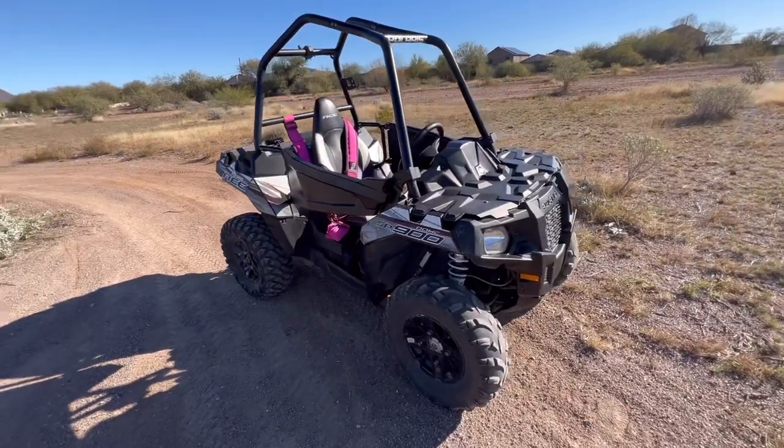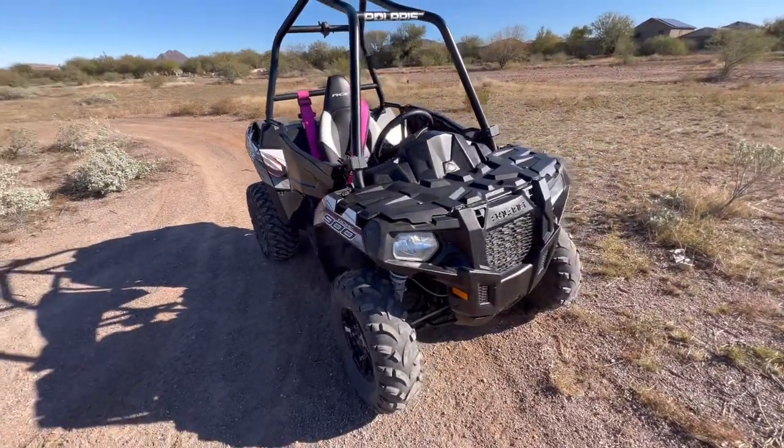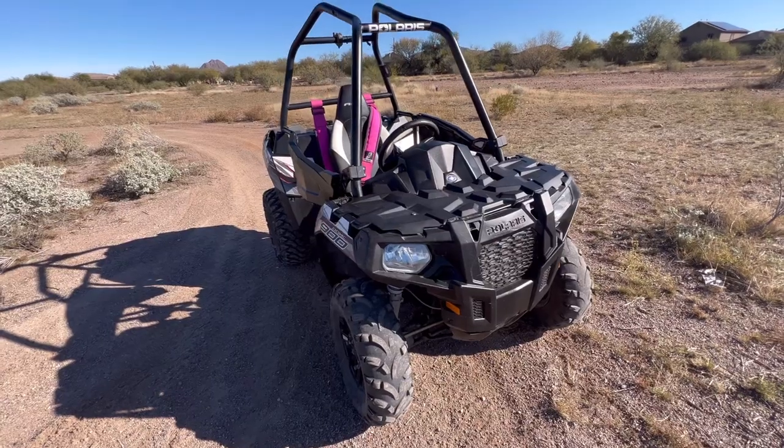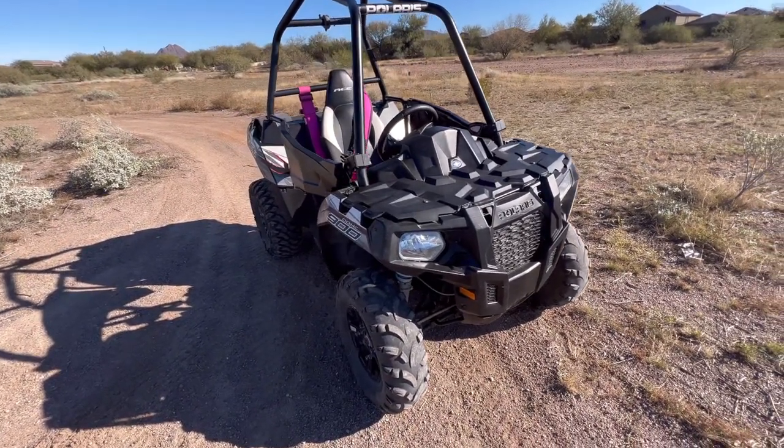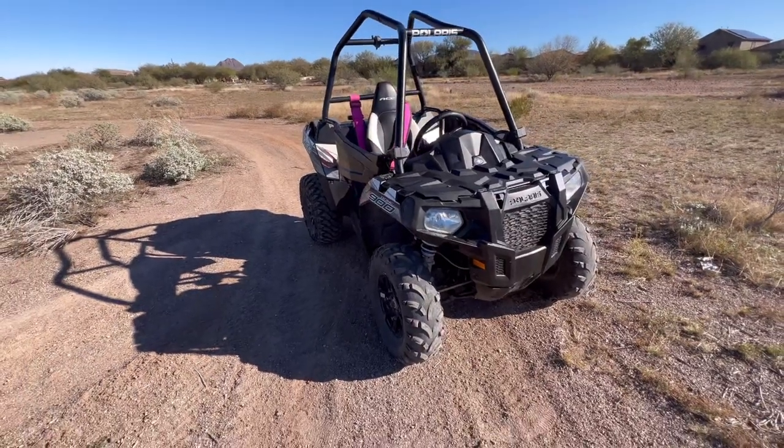We just got a new vehicle in the family. Just picked this one up for the wife. The younger son is taking an interest in riding the 325 a little bit more, so we're trying to find something that he could ride.